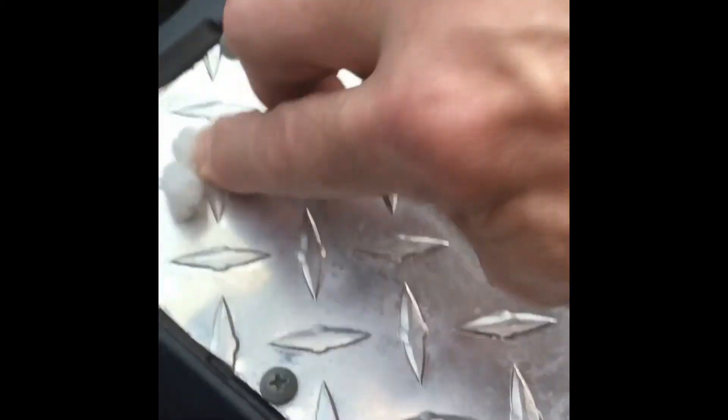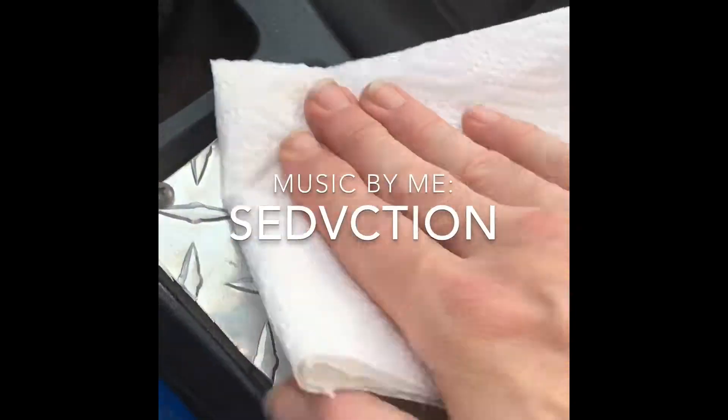Just rub with it and see what happens. It looks like it's taking the oxidation right off. You just wipe with a clean paper towel, and the end result.